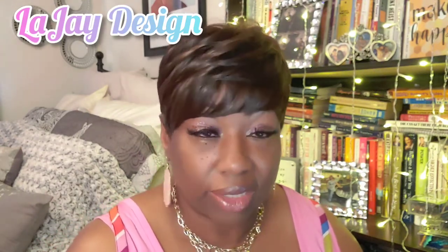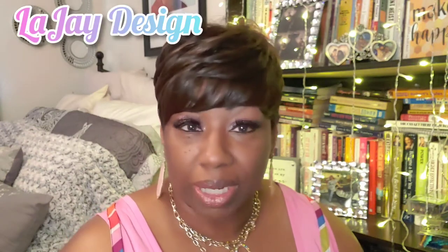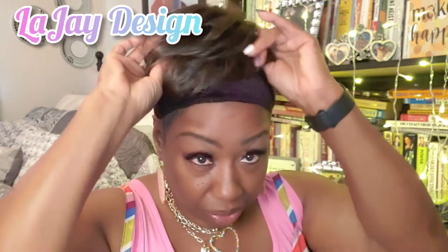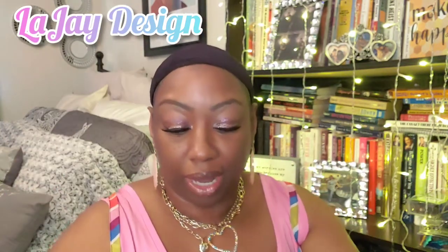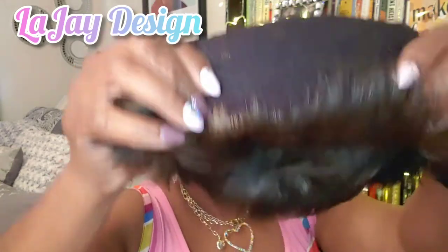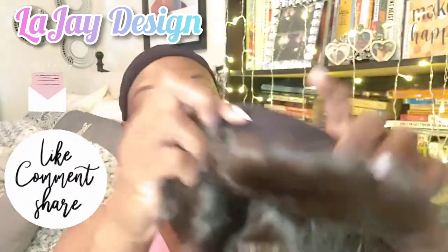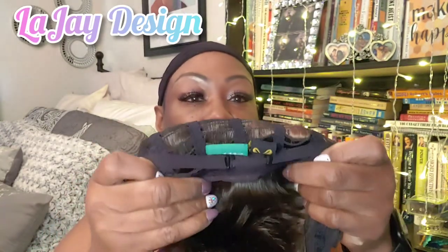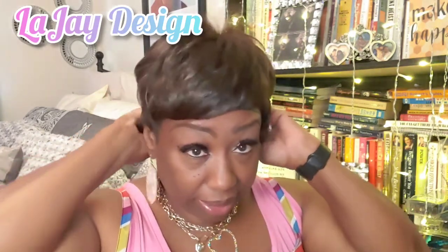I can't wait to hear what you all think of this one in a more conservative color and if you still like it just as well. I'm going to take her off and show you how she's constructed. Guess what — there are no combs in her. Look at her in the front: no combs. And there are no combs in the back, just the two tabs where you can tighten her up, and that's it.